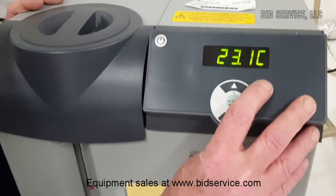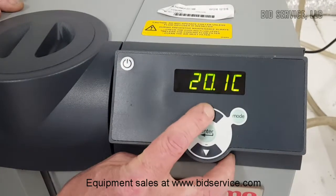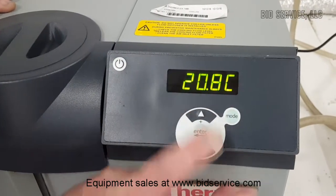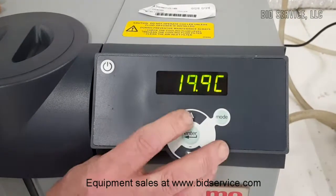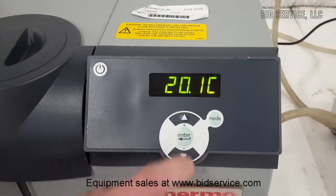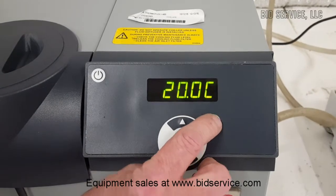You can change the set point by pushing the mode button once. You can raise it or lower it. For now, we're going to leave it at room temperature, 20 degrees C, and push that again.